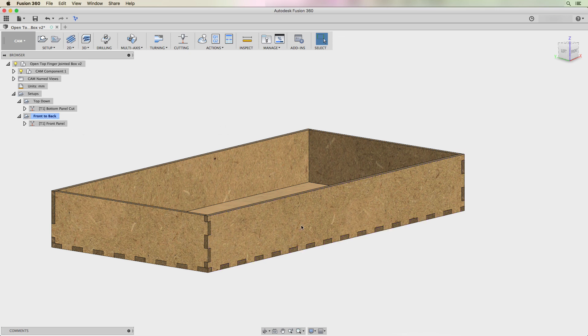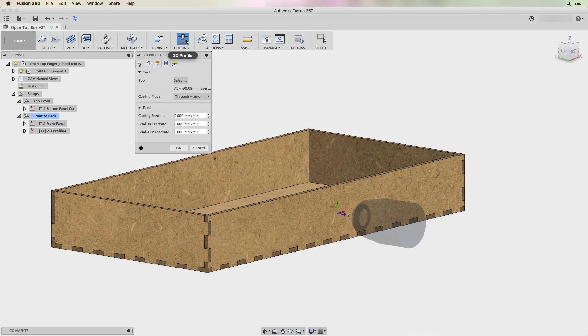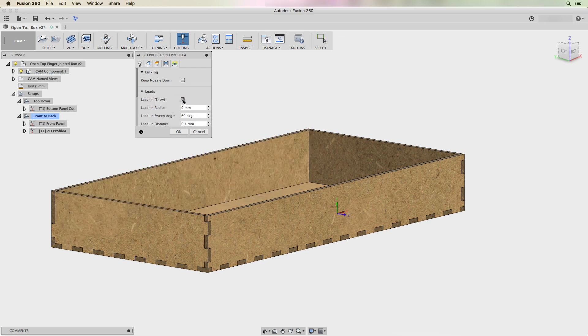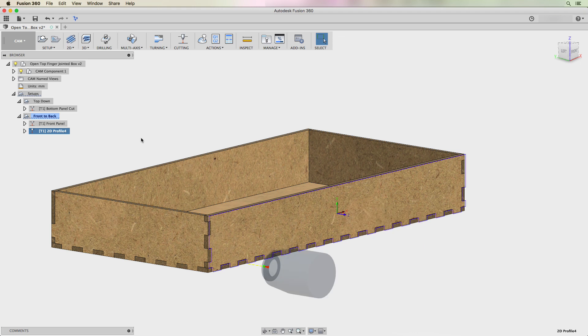Theoretically I could just use that and duplicate the panel on export since the front and back panels are exactly the same. But assuming they're different, I could define a new 2D profile by clicking the cutting icon, selecting the back panel face, changing the compensation type to "in computer," and turning off the lead in and lead out — and now I've got the cut for my back panel.